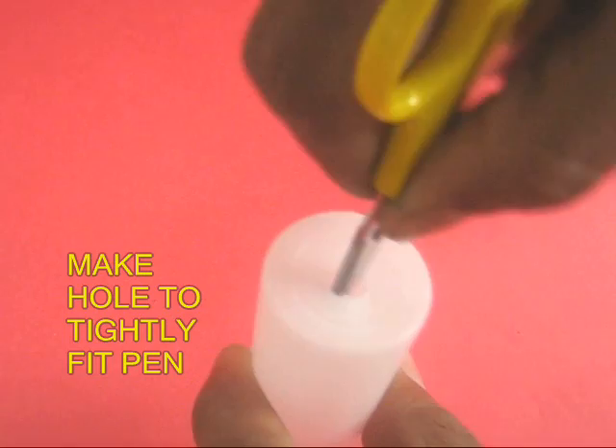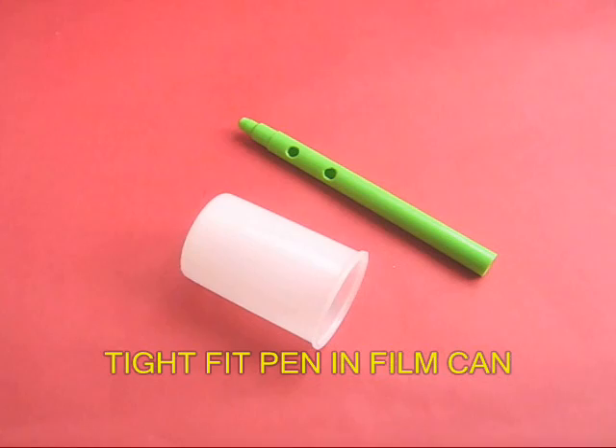Take a film can and with the scissors make a hole in its side. The hole should be large enough to press fit the pen.